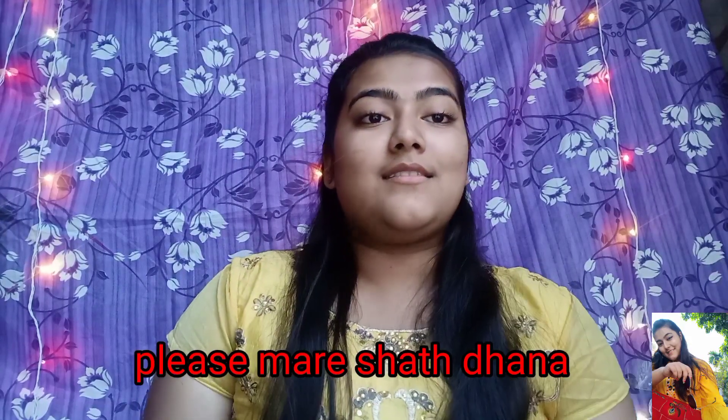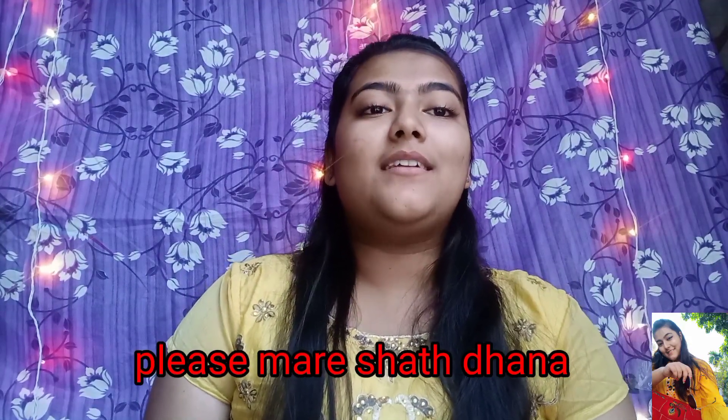I want to announce that I have converted this channel to Hindi for some reason. My Hindi is not too good, but I will try a little bit. If I make a mistake, please forgive me. So without any more delays, let's start the video.